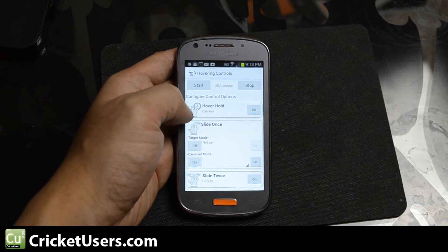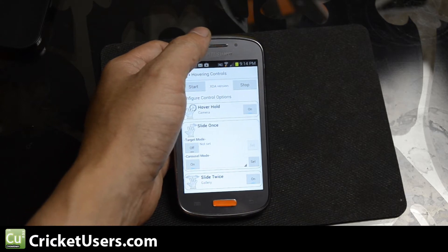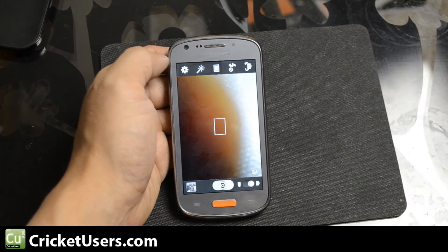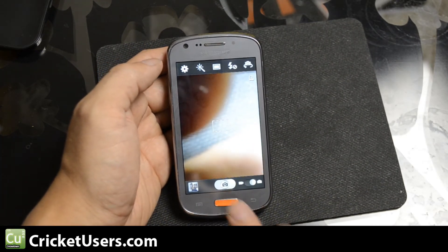As we go into it, you can see you can set an application for a hover hold. Right now I have it set as camera. Basically, if I hold over the proximity sensor, it'll launch an application.